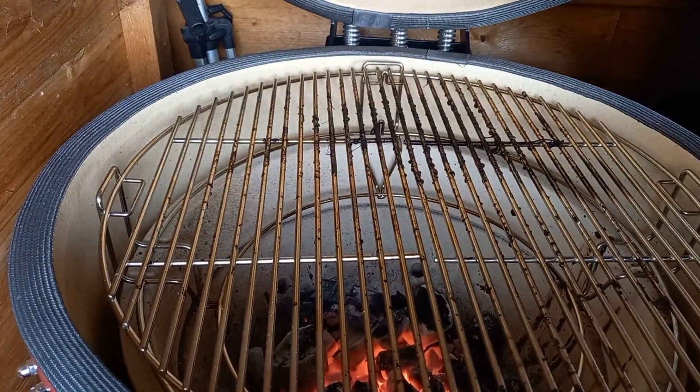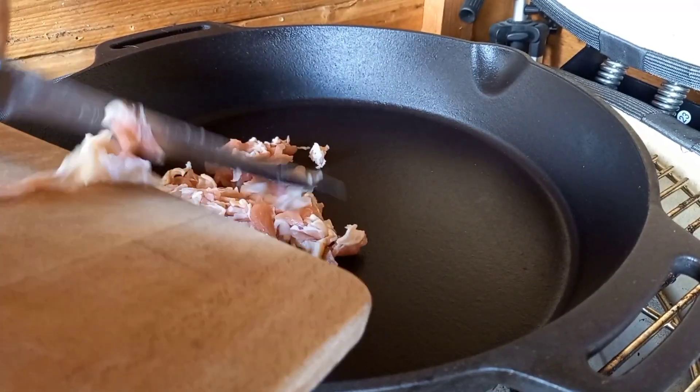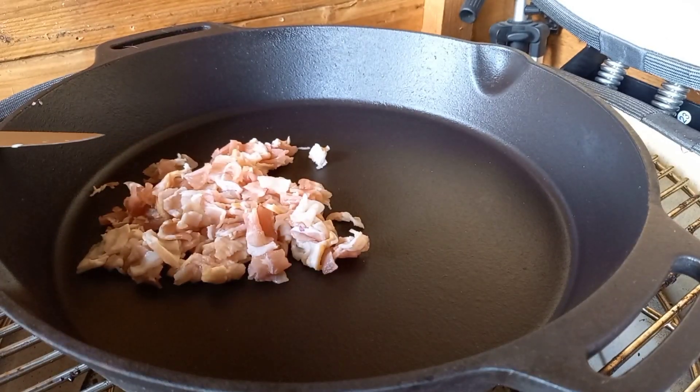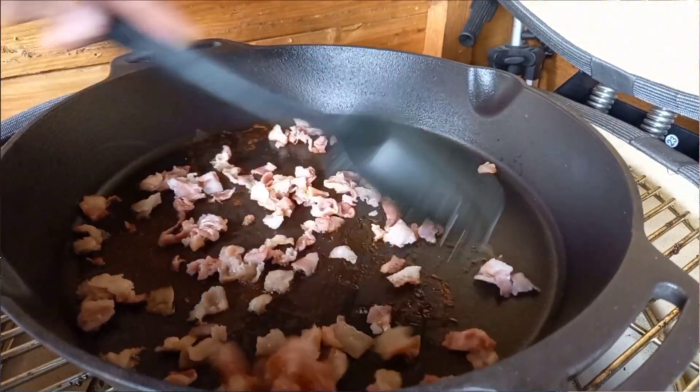The streaky bacon is what we cook off first. We need a nice large cast iron pan — any pan works as long as it has a heavy bottom so we don't burn things. A shallow dish works even better. Get the cast iron up to temperature before adding the bacon, because if it's not hot enough the bacon won't crisp up. With the kamado at about 150°C, go in with the chunks of bacon and fry them off. We want a really nice colour — nice and crisp, not soggy — which will take anywhere between five and eight minutes.